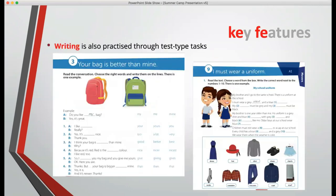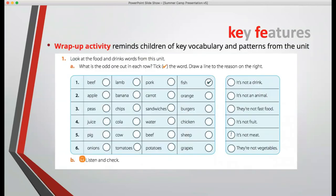Writing is also practised through test-type tasks, which those familiar with these exams will recognise. We then finish with a series of wrap-up activities that remind children of the key vocabulary and patterns from the unit — for example, identifying the odd one out: beef, lamb, pork, fish — and explaining why. There's a whole range of wrap-up activity types.